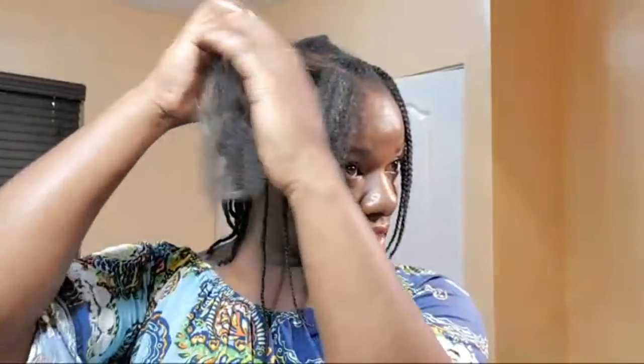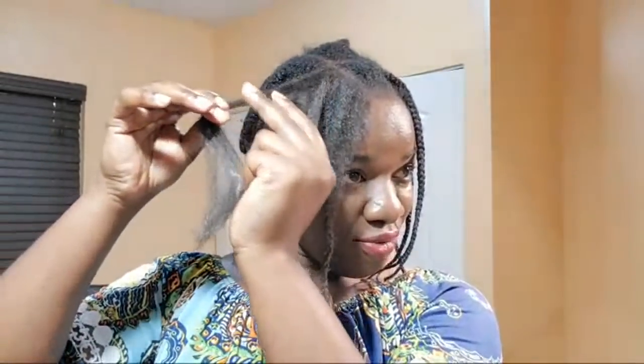How do I keep my hair stretched when it's not in flat braids? Probably a banding method or stuff like that. That's how I keep my hair stretched.